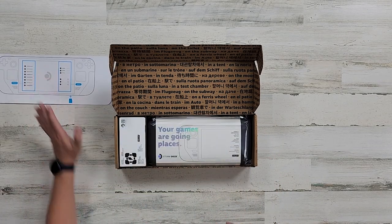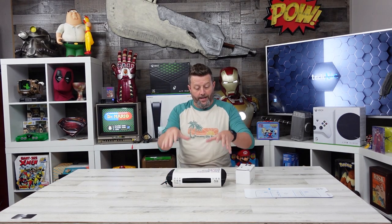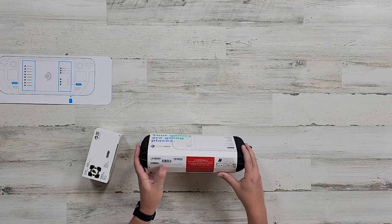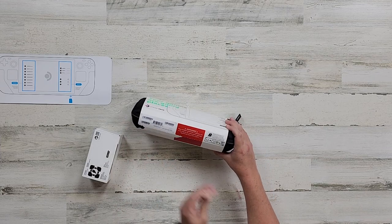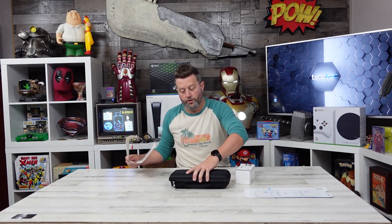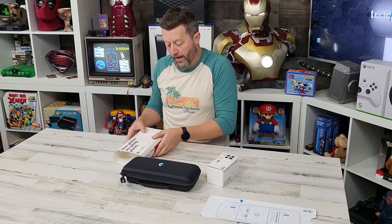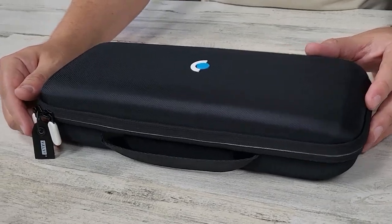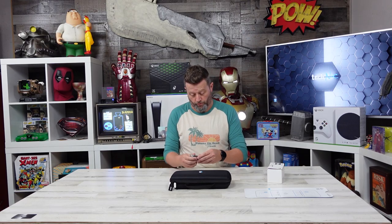This is the Steam Deck - this is the 512 gig version. It's got a little pull-away tab here for this cardboard cover. This is their first entry into hardware, taking them from just a software company to one making an actual physical product. For what we paid for this - almost $700 - the presentation is probably not exactly where it needs to be. But for their first foray into this, I'm not going to judge too harshly. I don't need a really nice box - I need a nice device.